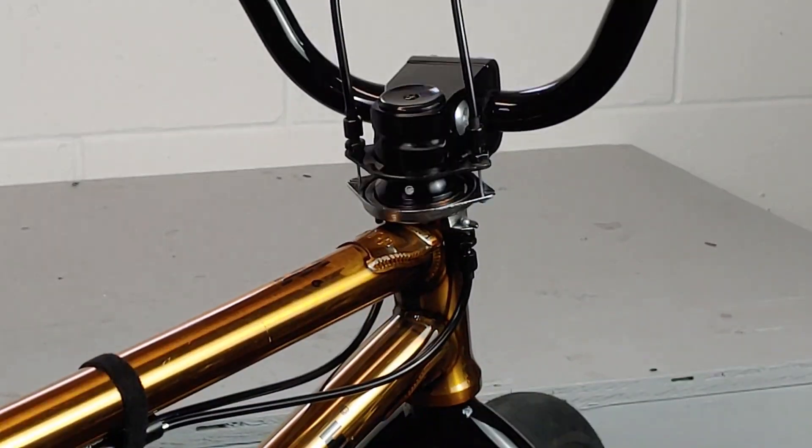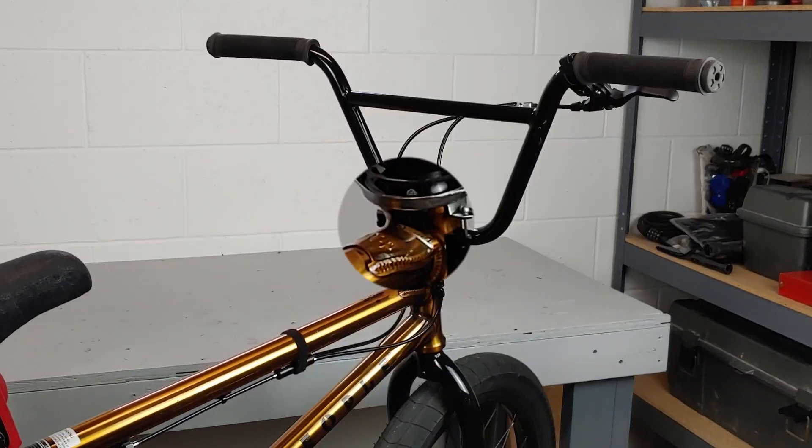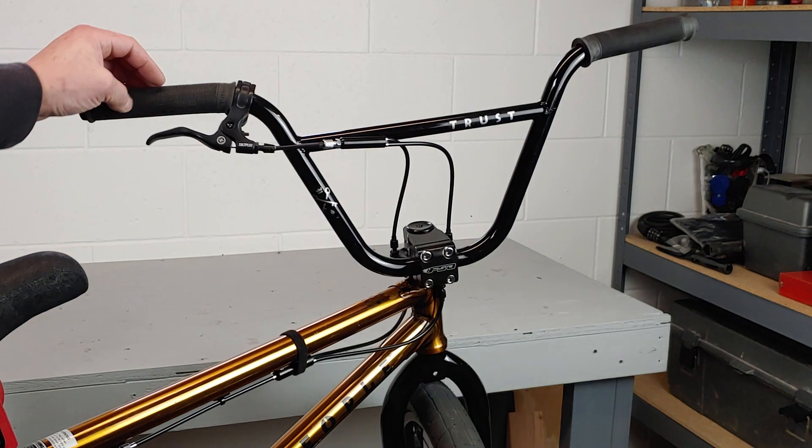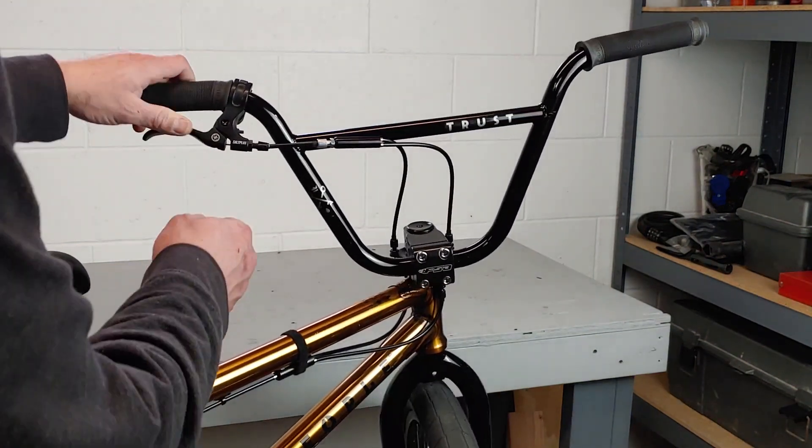The first problem we're gonna look at is the same one we looked at in my U-brake troubleshooting video, and that is you pull the brake but it doesn't return. To troubleshoot this problem and eliminate all possibilities, we're gonna start with the upper cable and the lever and work our way back to the brakes.